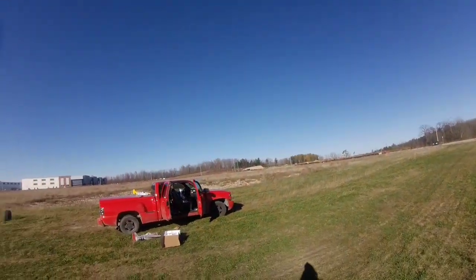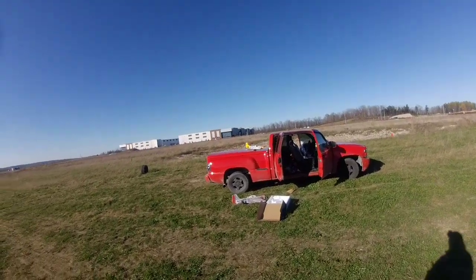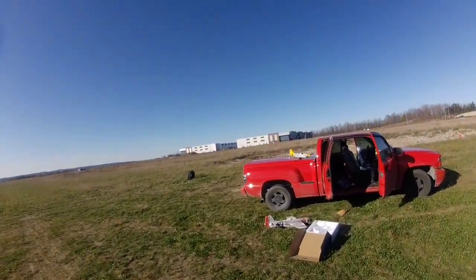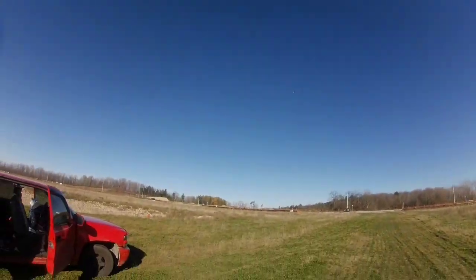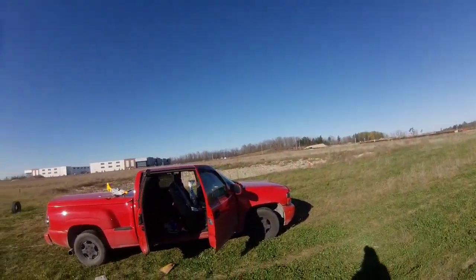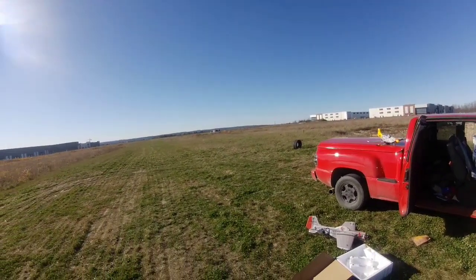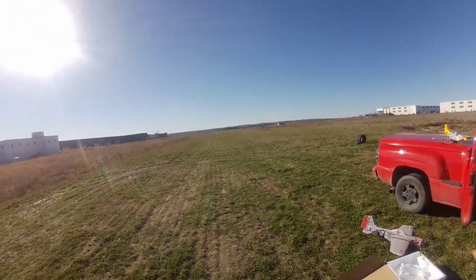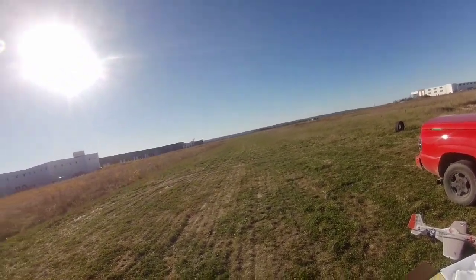And so quiet. Discovered today, totally by accident — before you run out of battery it does the pulse thing, like the other UMX planes do.